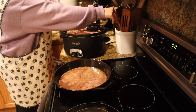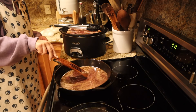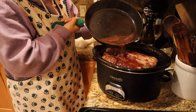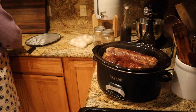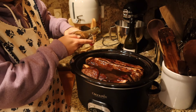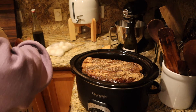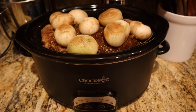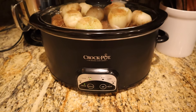Next we deglaze the bottom of the cast iron with some red wine. There were bits stuck to the bottom and we want that flavor in our broth. I use a wooden spoon to scrape up those bits and let it simmer for four or five minutes to cook off the alcohol. Then I pour this over our roast. We're also adding Worcestershire sauce — I love the combination of Worcestershire, black pepper, red wine, and beef. Since we didn't season the roast before searing, we put salt and pepper on it now, add some onions from last year's garden to braise on top, and put it in the crock pot on high. This cooked for about 10 hours.